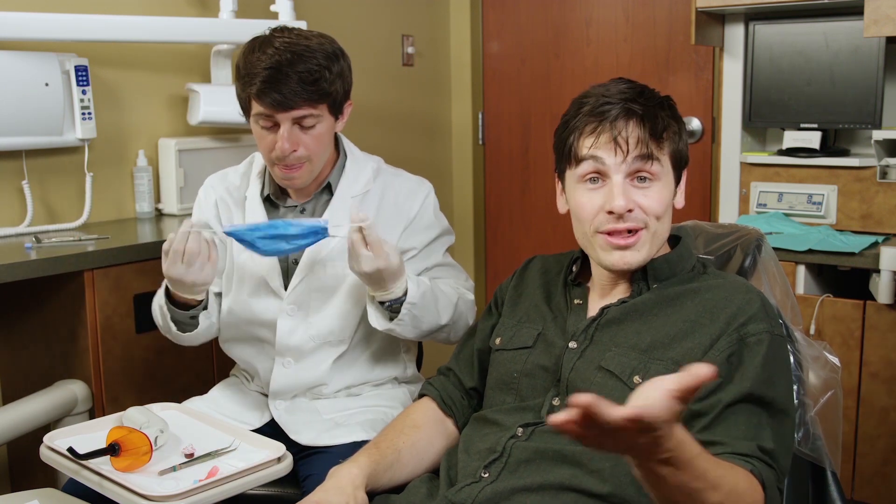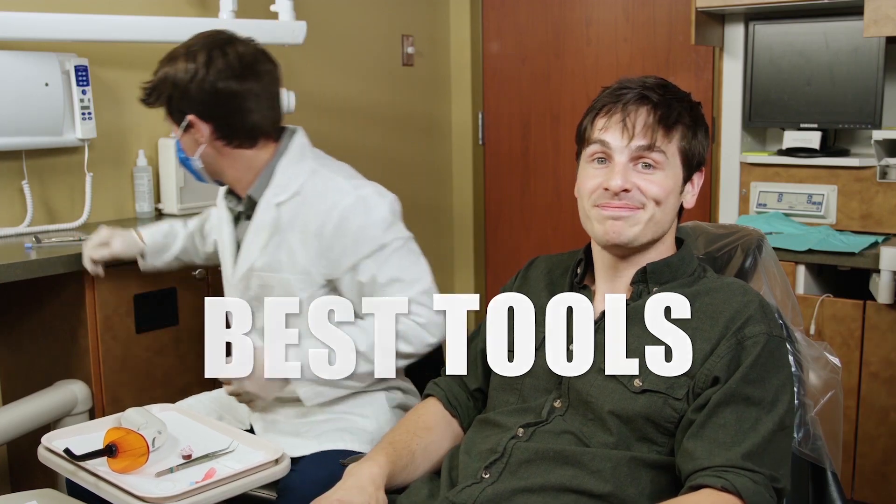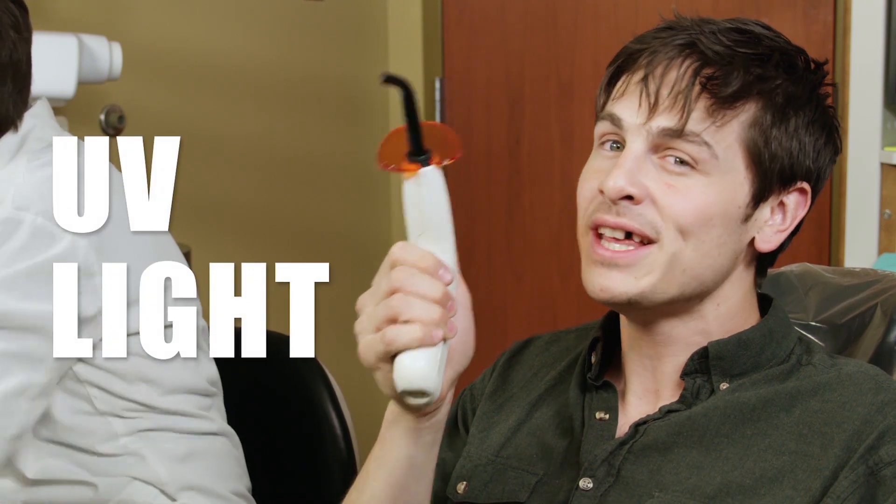Teeth have a funny way of getting knocked out. When they do, you end up in the dentist's office with a funny smile and a deflated ego. Lucky for you and me, dentists use the best tools to get you fixed up. One essential instrument all dentists rely on is a special kind of glue that uses UV light to dry quickly so that they can repair teeth.